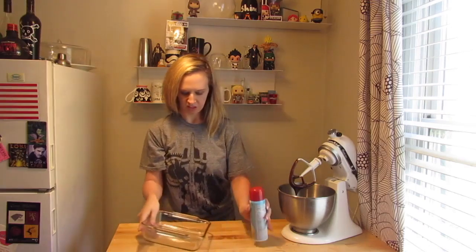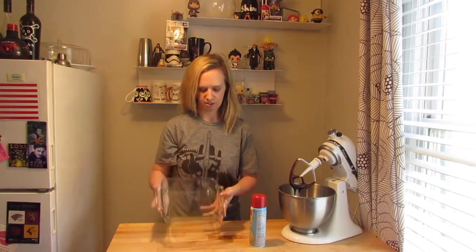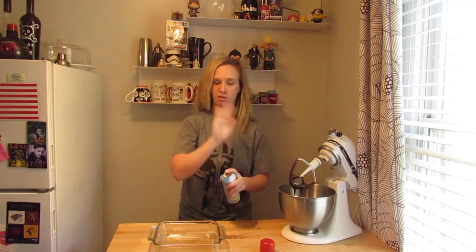With my recipe it calls for an 8x8 pan. I'm just gonna grease it up, pour the batter in, and throw it in the oven. I think it's 350 degrees for 25 to 30 minutes — again, that's what my recipe says, so go by whatever your box says.